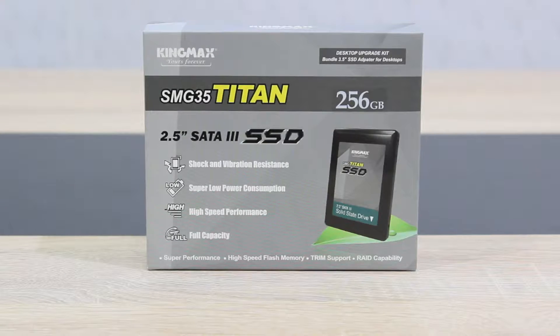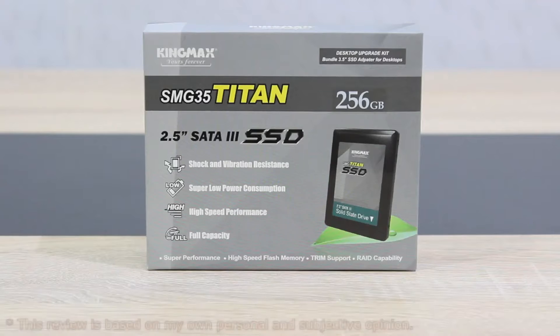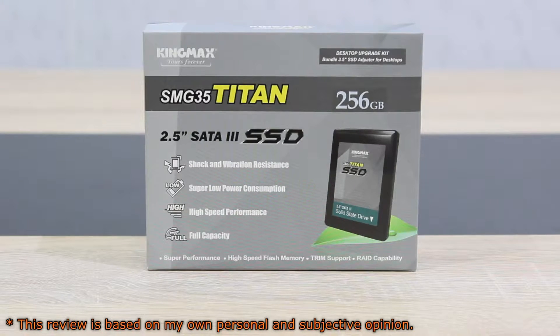Welcome to the Niklas 11x12 technology. Today we're looking at the KingMax SMU35 Titan 256GB Solid State Drive. This drive comes in at a pretty good price point and today I'll test how this SSD performs. I've already tested a KingMax SMU35 Client Pro SSD, but this is a whole different SSD series from KingMax.